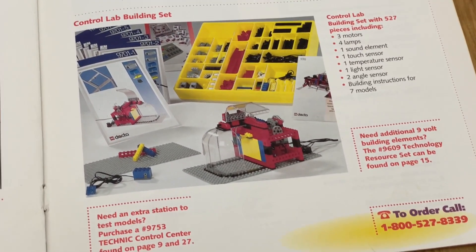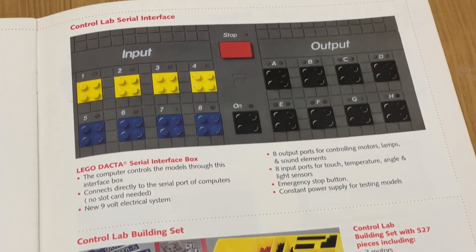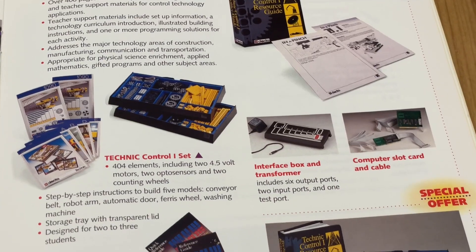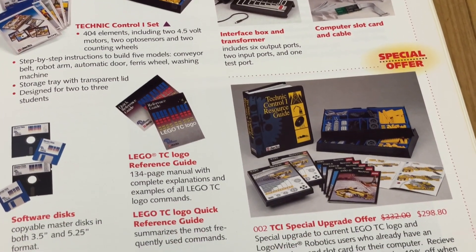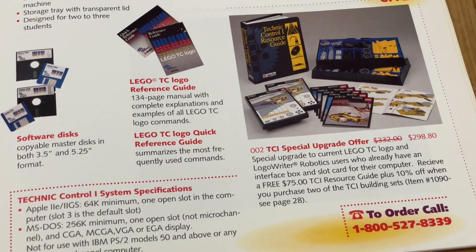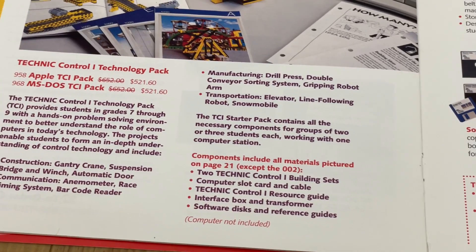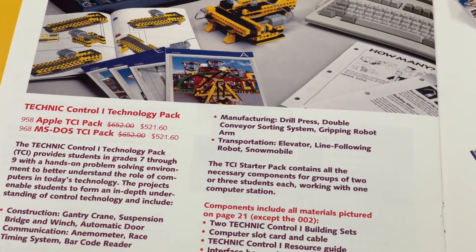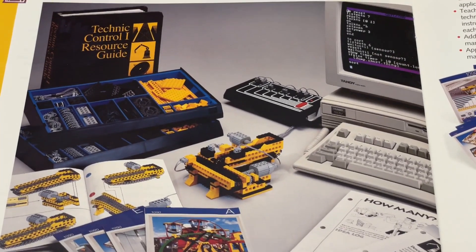While the RCX was the first widely available programmable brick, LEGO actually made two entire generations of such bricks — potentially more sophisticated ones — before that: the 4.5V Interface A in 1986 and the 9V Interface B in 1993.